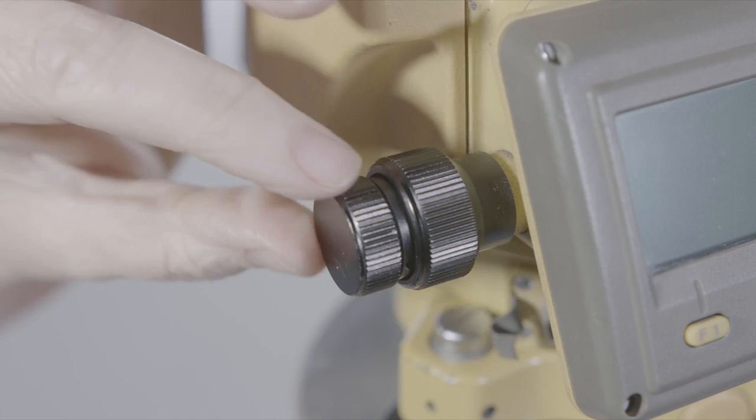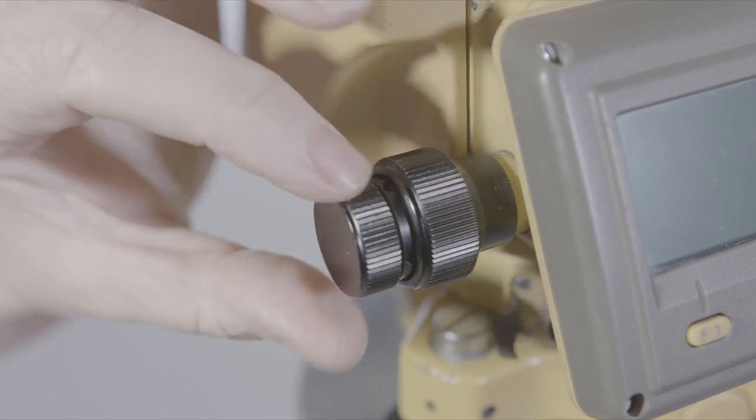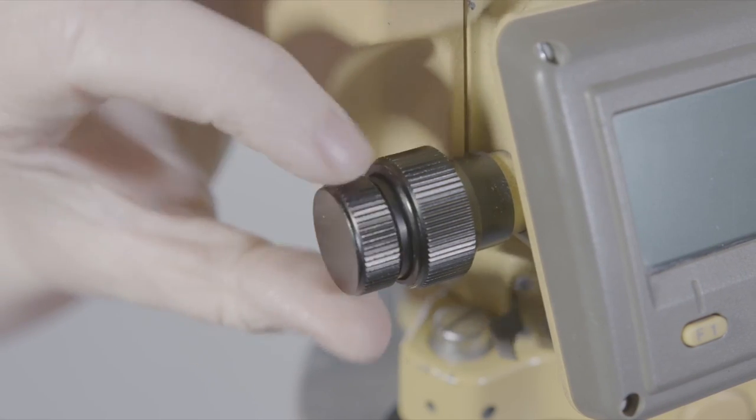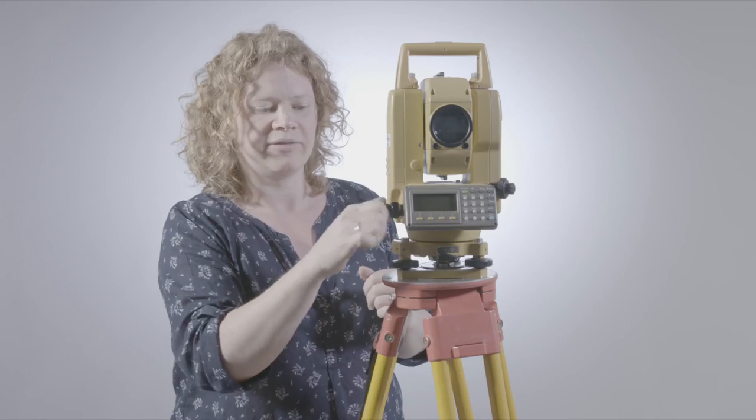When the lock is on, this is a fine tuner — the one on the outside. You might be able to see that moving gradually as I turn that. That is called the fine tuner.